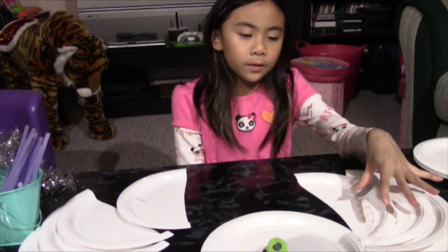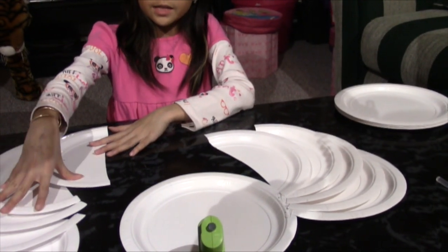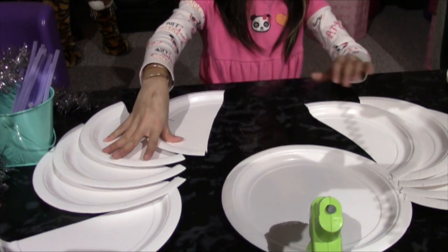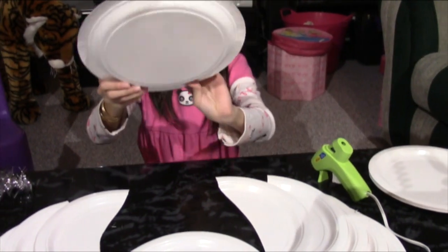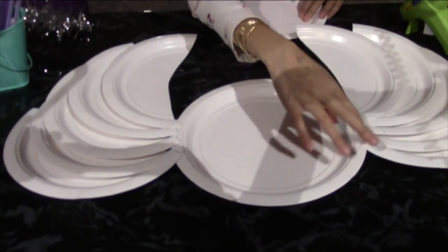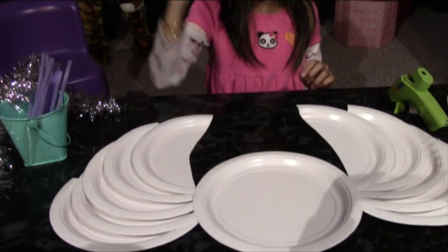I glued five of the wings on one side, and now we're going to do the other side with the mini hot glue gun. Now that we've glued both sides, we're going to take another plate and glue it on top to hide all the extra glue marks so it doesn't look so weird. I'm just going to glue it like that.